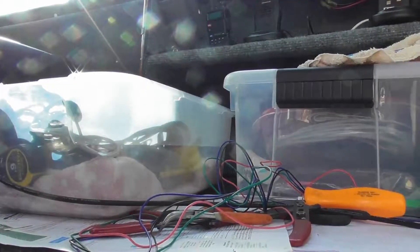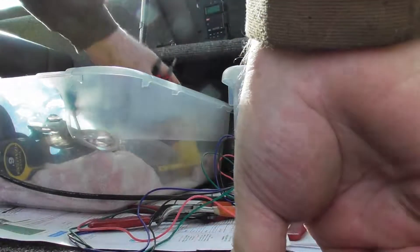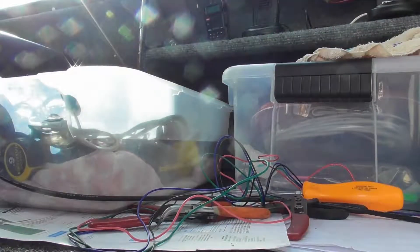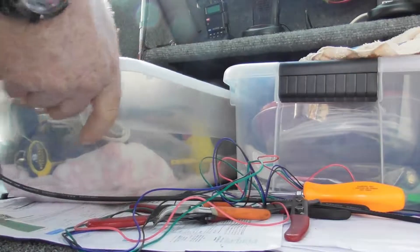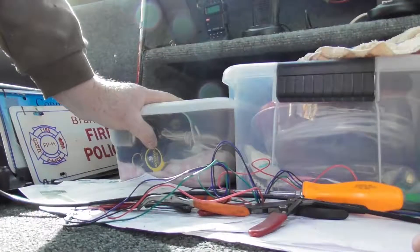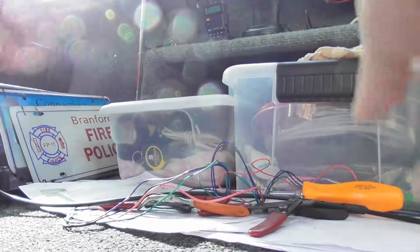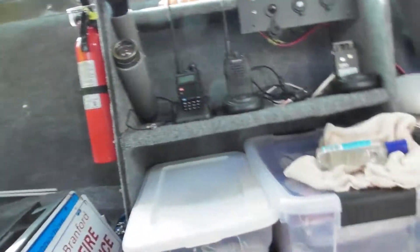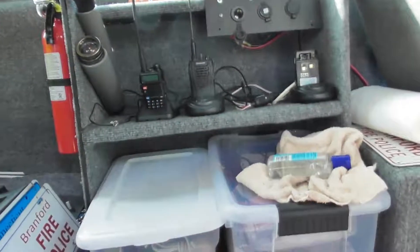It's got a bigger display than the Fluke — now that doesn't mean I'm not going to use the Fluke, I use it all the time. But I want to get another one of these, so that's why I came out here. I know who it was that asked, I just can't remember their name right now — I apologize, I am terrible when it comes to names. But anyway, that's where we're at.